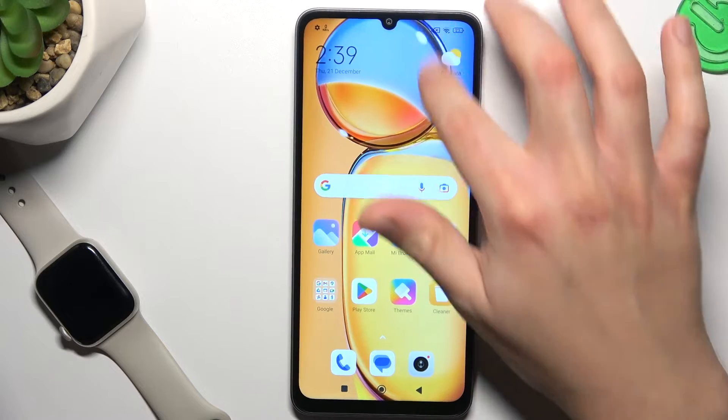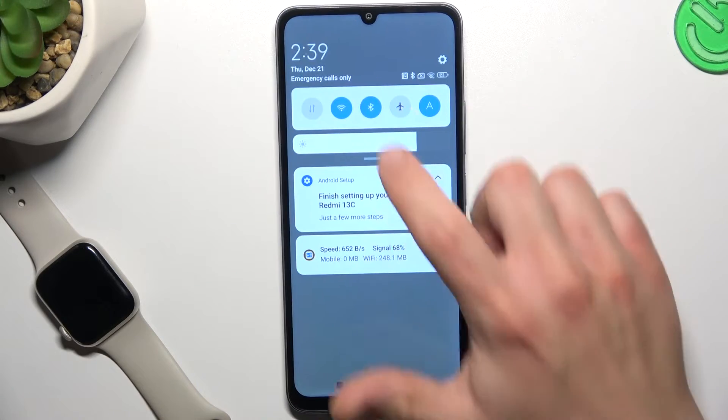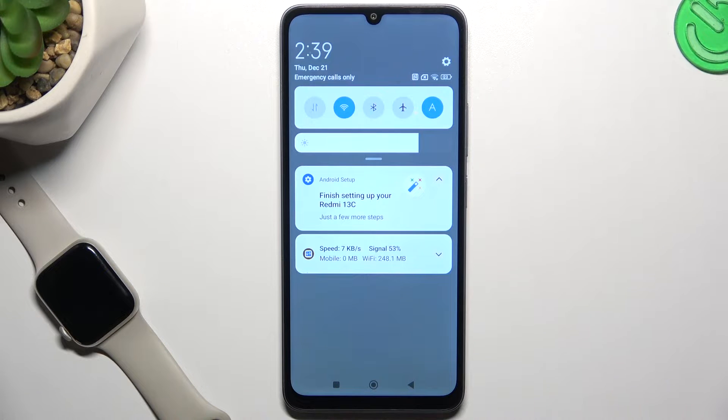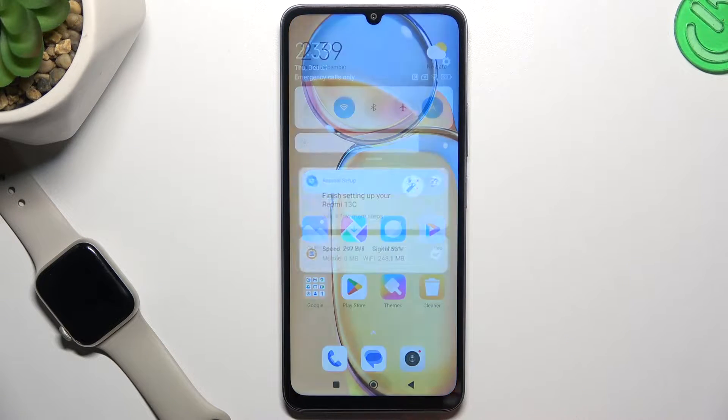If you have a problem with the Bluetooth gadget, always start from the simplest way. Switch off and switch on again the Bluetooth connection. You can also try to reset your phone — it's obvious, I know, but sometimes it really works, so just try it.